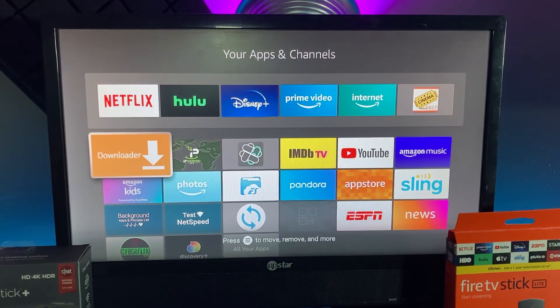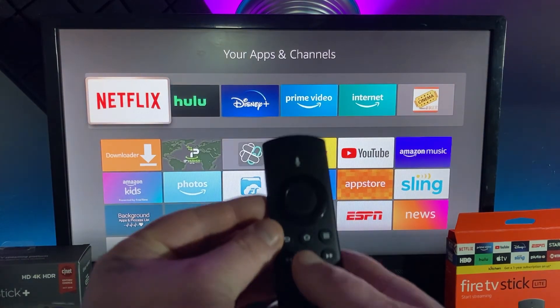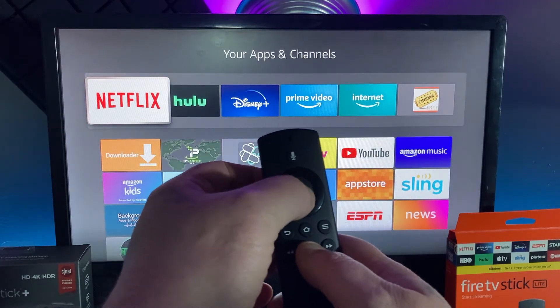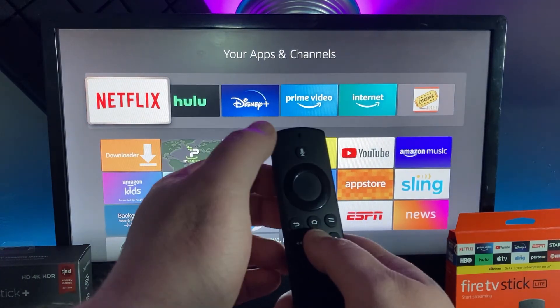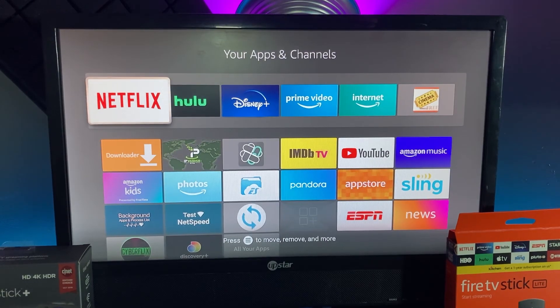Overall, that's how to do it. Let me show you real quick again — it's the play button and the middle directional button. You hold the play button first, then you click that. I think that about does it.